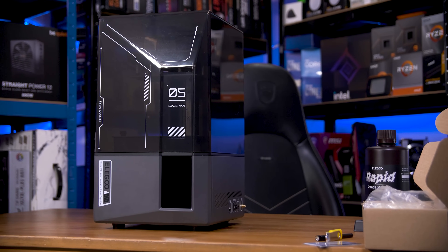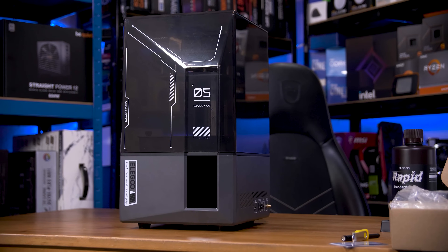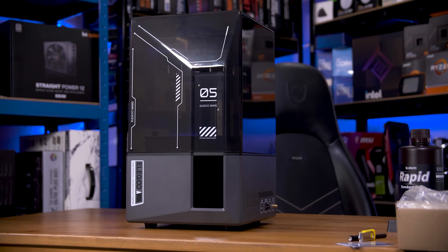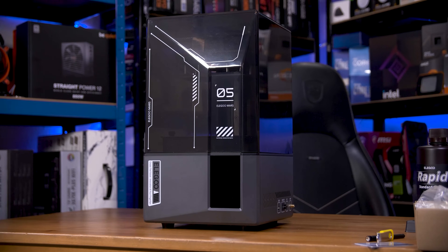This is a massive upgrade from my original Elegoo Mars. This is the Mars 5 Ultra, an exceptional and still pretty decent value resin 3D printer.